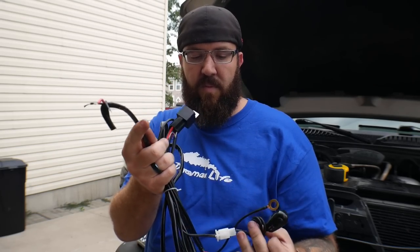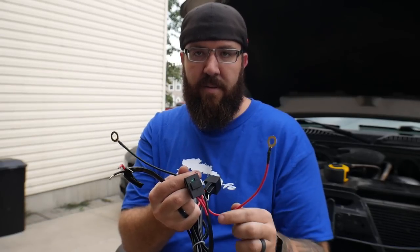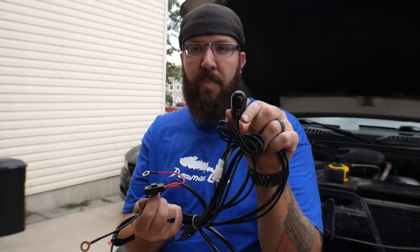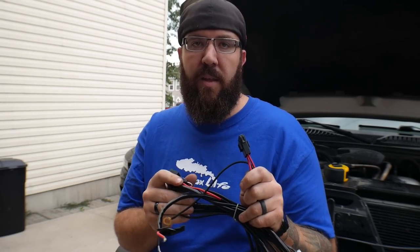These harnesses make it very easy — they do it as a dummy-proof thing. Hook up these two to your light bar, this one goes to ground, this one goes to power, and your switch goes inside your truck. They make it easy and foolproof as long as you do it that way. Hopefully that gave you a little more insight into how these work and why they need to.